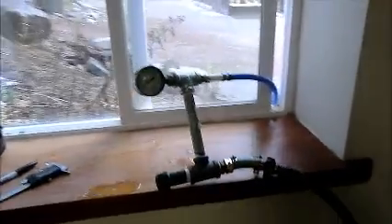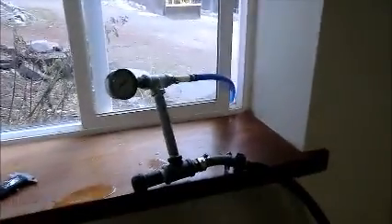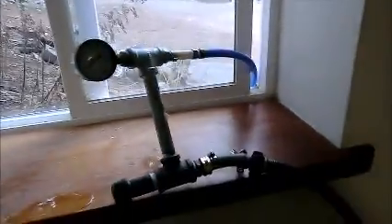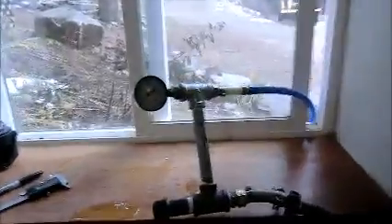I'm going to test some PEX pipe. I've heard that you can freeze it and thaw it back out and you won't have any problems — it won't break or anything. But I've never seen anybody do it under pressure, so I am putting it under pressure. I cobbled up a little plumbing here to test it.